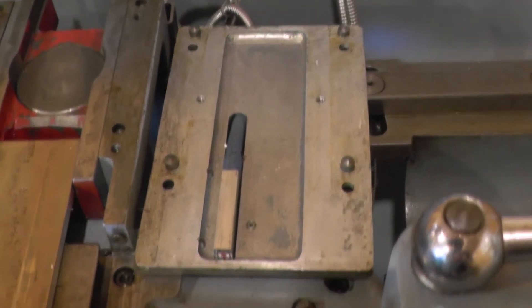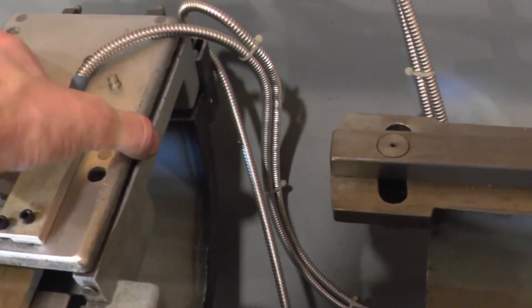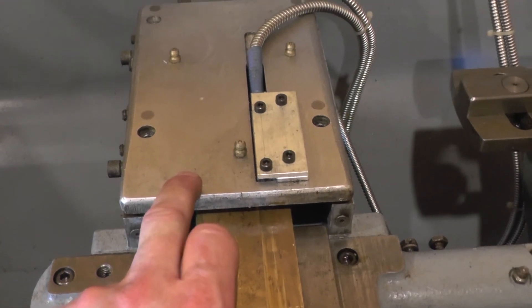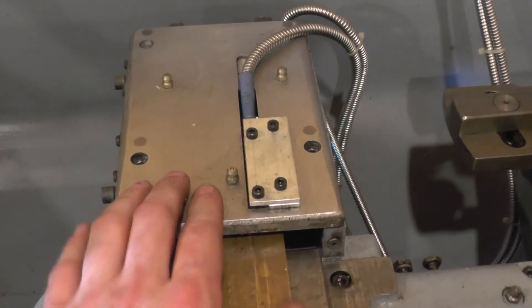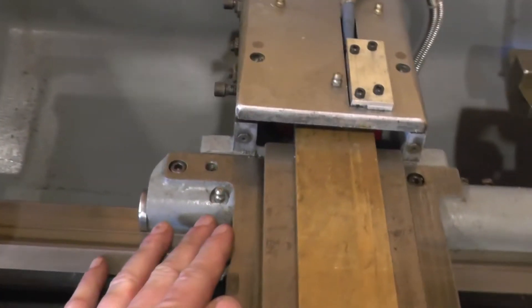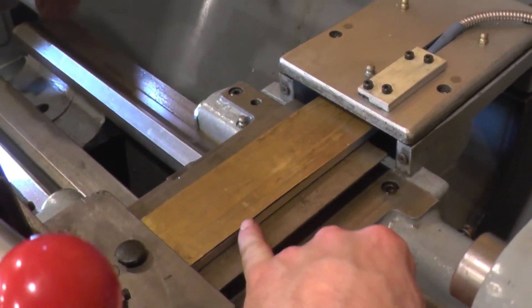Over on the lid of the taper turning attachment, this is the reader head with the cable leading out. If I flip this back over, this was an as-cast top surface, so I just gave it a quick skim and therefore I could use shims to get the height above the strip set nicely. I've lost no space at the front of the saddle, no space at the back of the saddle, and barely any here. If it was the version of the lathe without the taper turning attachment, the cast cover will be higher than this anyway.